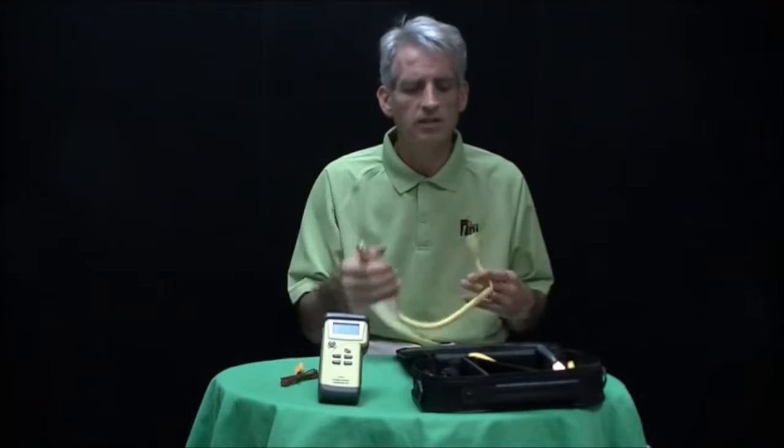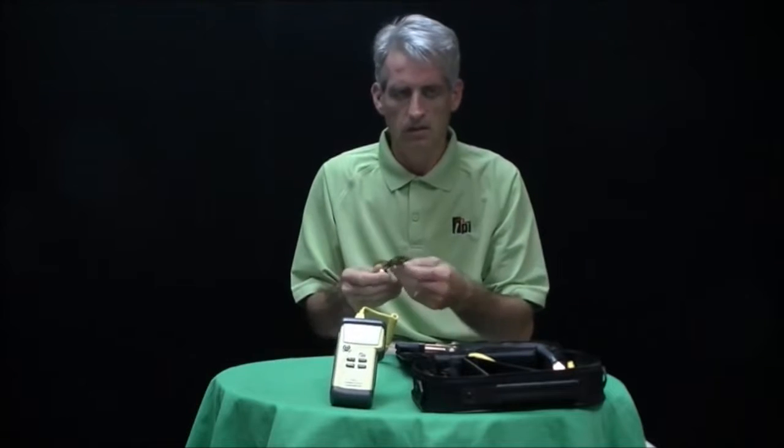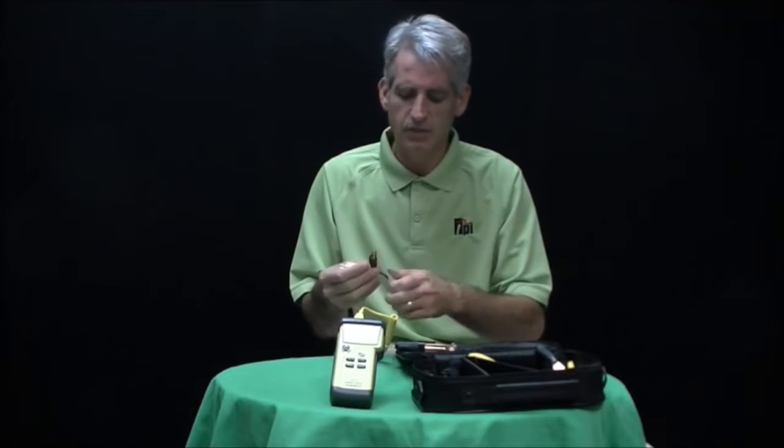It comes with two of these pipe clamp probes — these are the CK21M. They're good for a temperature range between negative 58 and 482 degrees Fahrenheit. They're real easy to use on a suction line for one-hand operation, rather than the old style, which was similar to this GK13M, of which this kit comes with two.